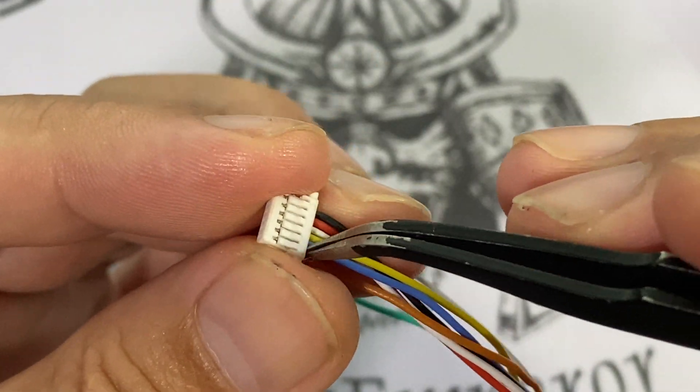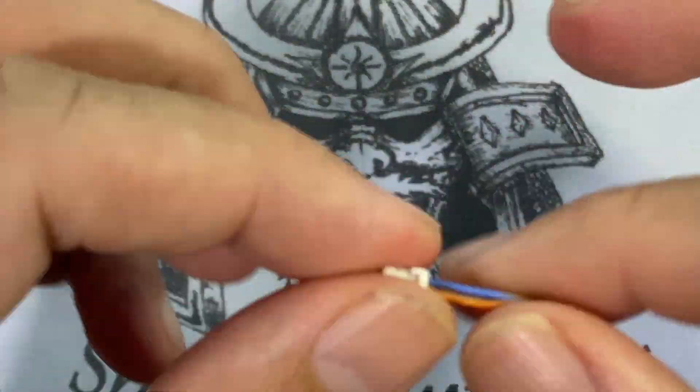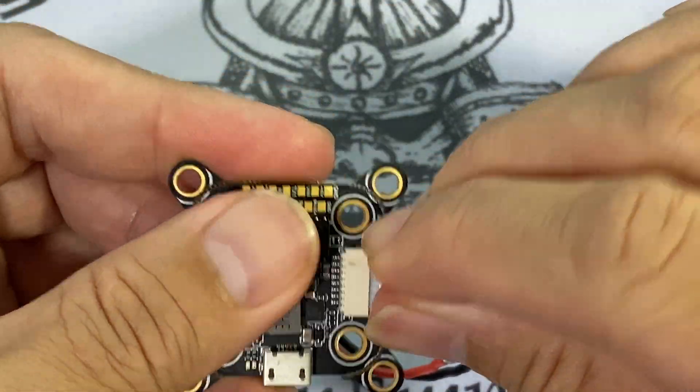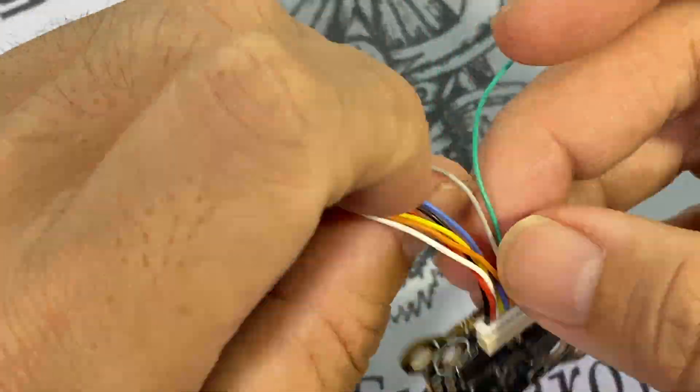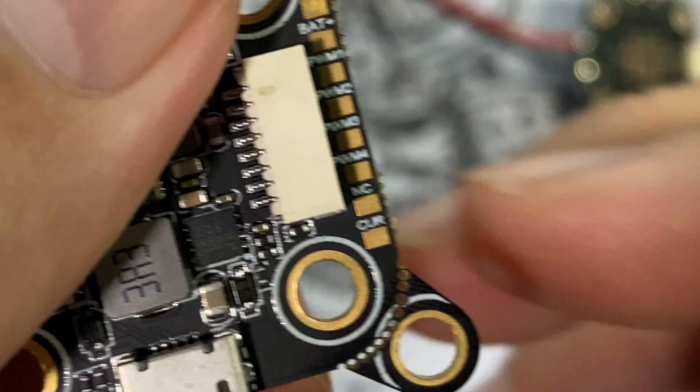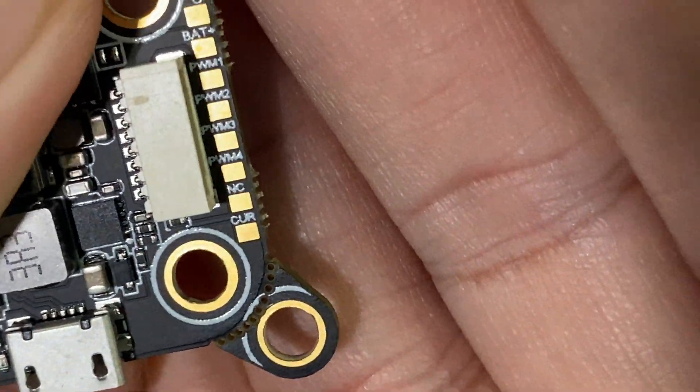I'm putting the wires back onto the pin using a tweezer to make sure everything sits nicely and connects to both the flight controller and the ESC. I'm not using the two wires for the NC and the current pad, so I'm going to de-pin those two wires.